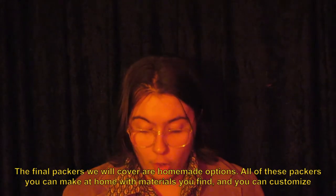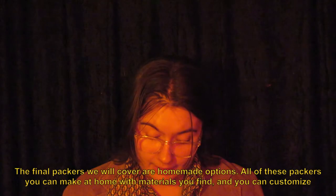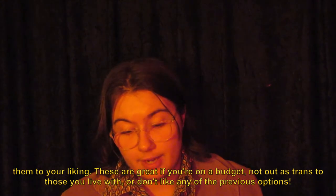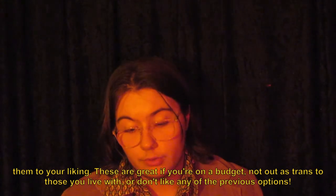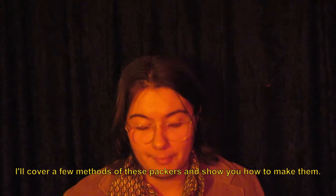The final packers we will cover are homemade options. All these packers you can make at home with materials you find, and you can customize them to your liking. These are great if you're on a budget, not out as trans to those you live with, or don't like any of the previous options. I'll cover a few methods and show you how to make them.